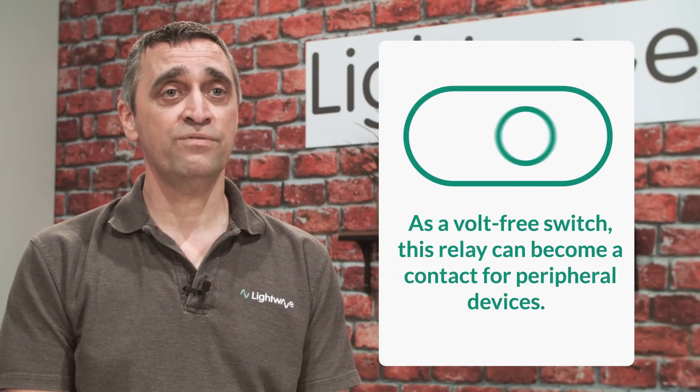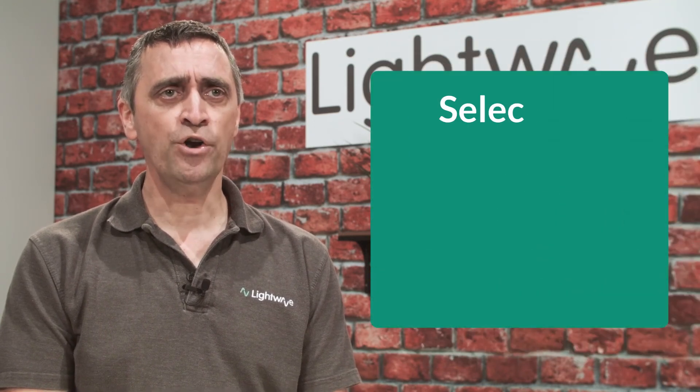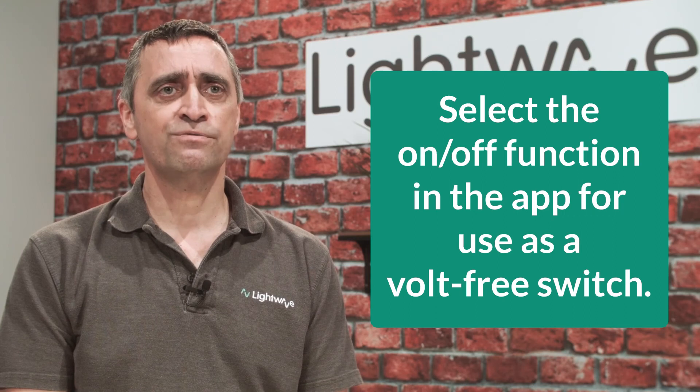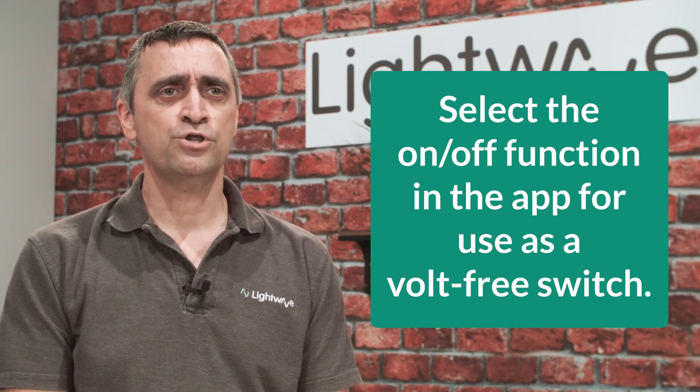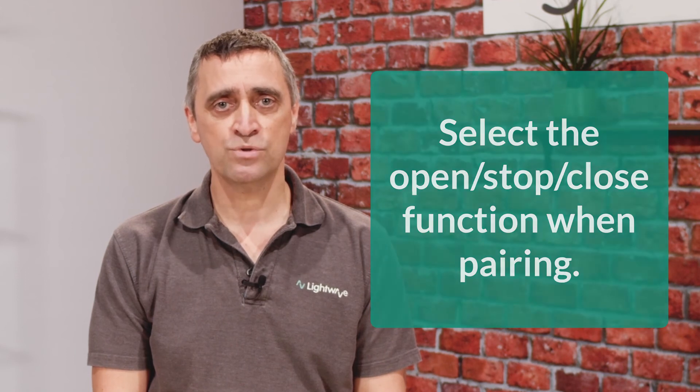As a volt-free switch, this relay can become a contact for peripheral devices, which is most commonly heating controls. Select the on/off function in the app for use as a volt-free switch. Make sure that during the Link Plus pairing process you switch to the open, stop, close function — this can be toggled within the app at any time.